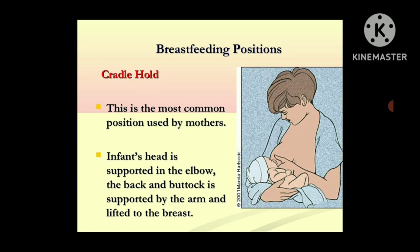Next are the breastfeeding positions. First is the cradle hold position. This is the most common position used by mothers. The infant's head is supported in the elbow, the back and buttock is supported by the arm, and the baby is lifted to the breast to feed.